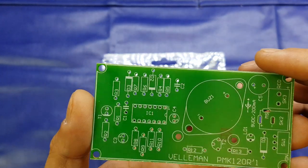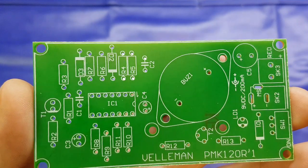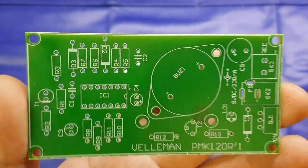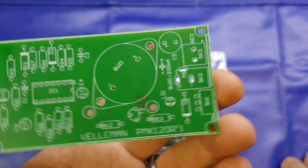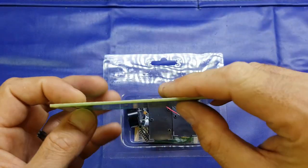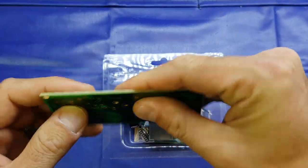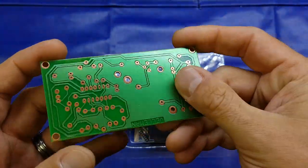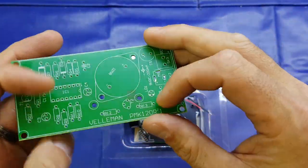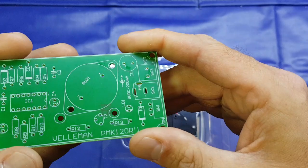So yeah, the silk screen on that is not aligned correctly. It's a paper board - pressed paper - so there's multiple layers of paper with a resin and it gets squashed down to make that actual board. And then they put the copper on one side, and yeah, really really cheap boards, really.